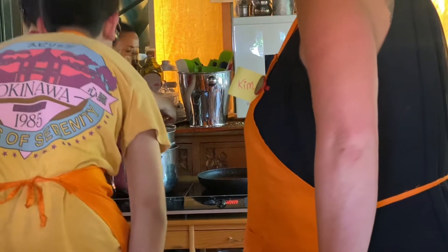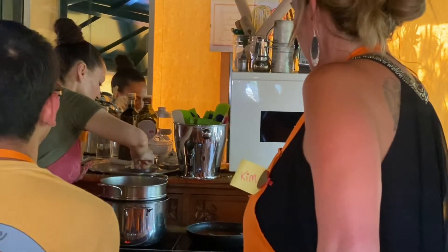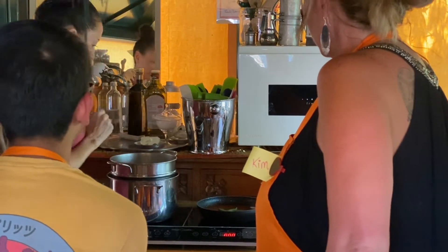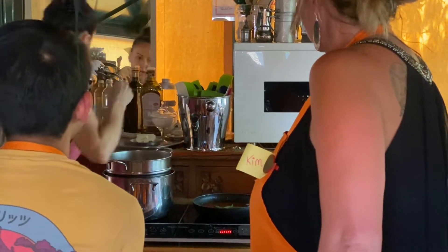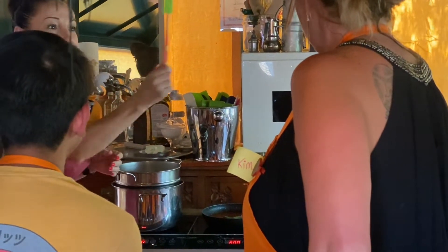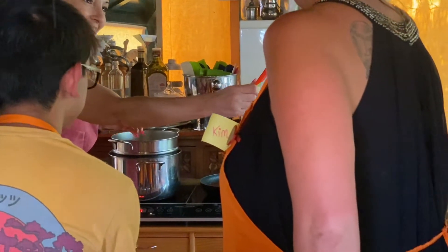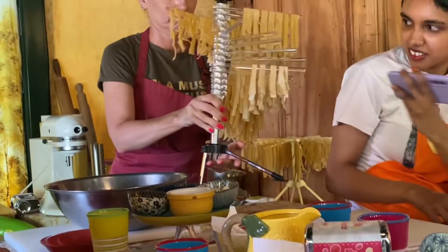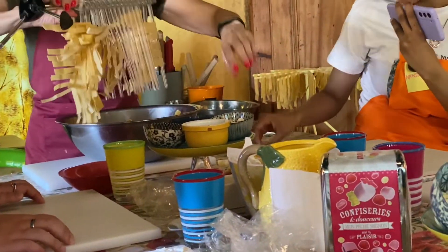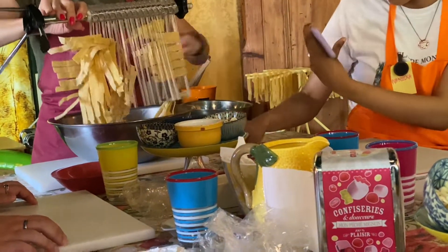And some basil — this is sage. No, this is sage. Okay, the same. Can you mix it for us? Yes. More or less, yes.